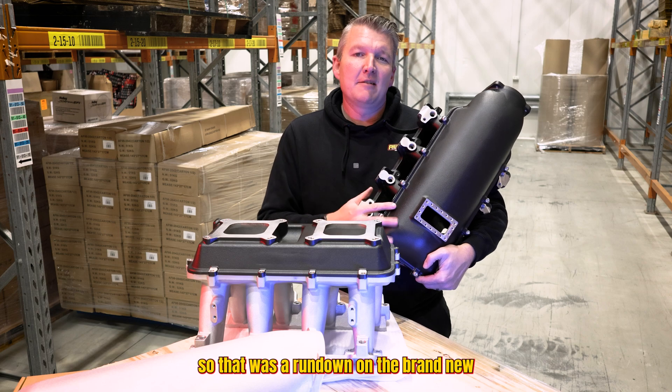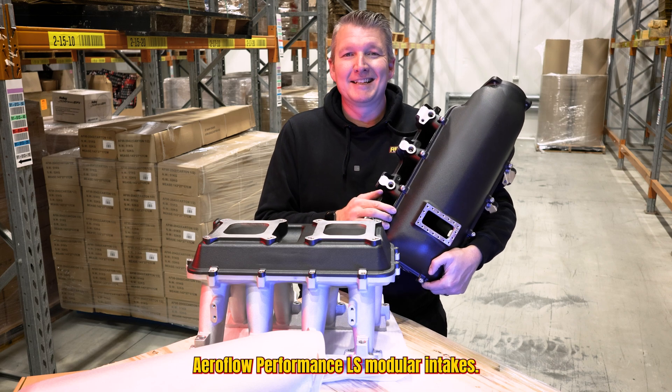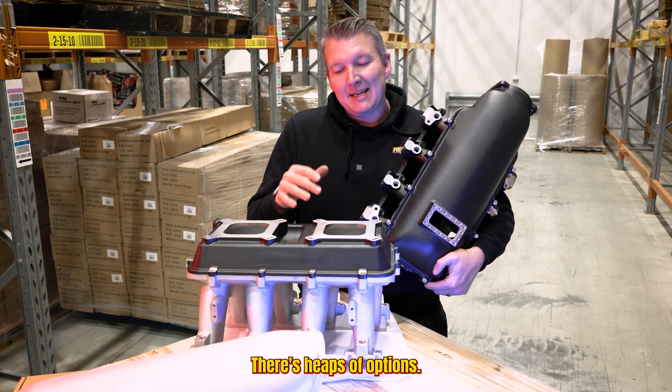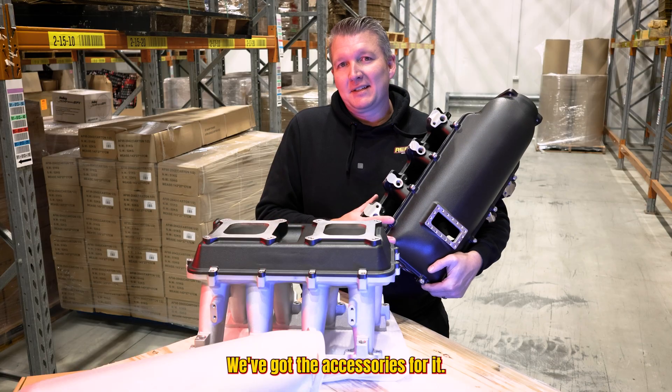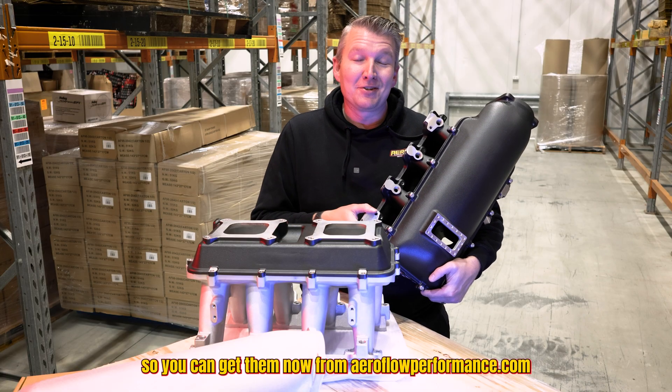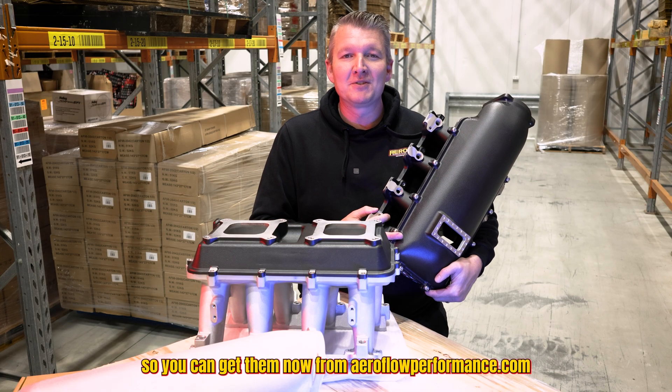So that was a rundown on the brand new Aeroflow Performance LS modular intakes. There's heaps of options and plenty of different styles — you name it, we've got the accessories for it. There's heaps in stock, so you can get them now from aeroflowperformance.com.